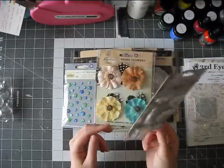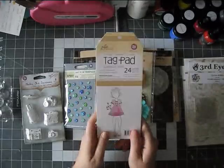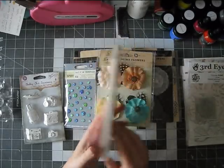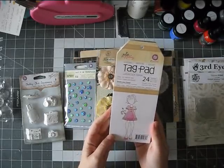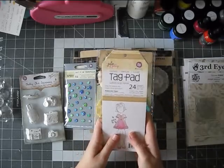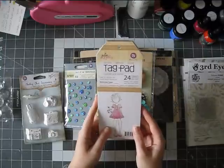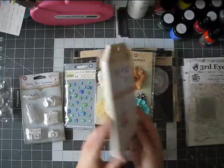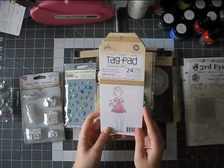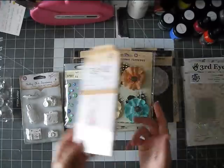I blame Nicole Jones for this one. This is watercolor paper — I didn't even know this thing existed until I saw her get it. I thought it would be fun to play with watercolor and then add this to your layout instead of doing a whole page, which is sometimes a little bit more intimidating. These are 24 sheets. They are three and a half inches by eight and a half, and they are watercolor paper in a huge tag shape, so that's pretty cool.